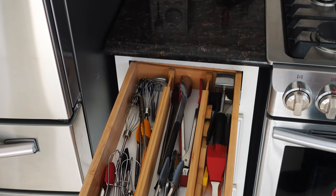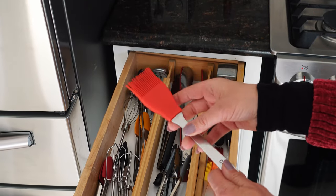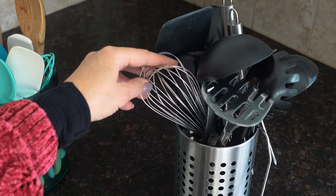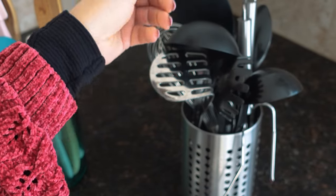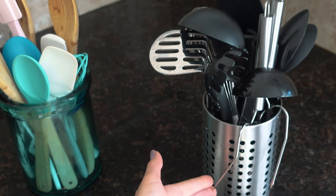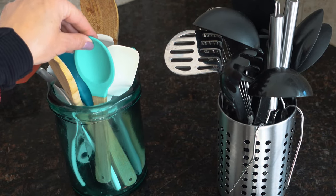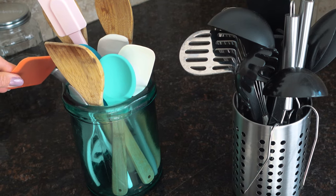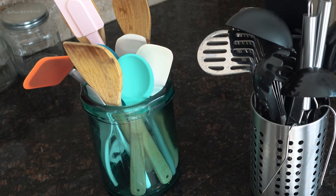In this drawer I have tongs — little ones and larger ones. I have brushes used for sauces and some mixing components. Here I have what usually flanks the stove: different things for mixing, scooping, and smashing. These really sharp things are for picking up a whole chicken or a roast. And then on this side I have anything for mixing — spatulas, mixing spoons, wood ones, plastic ones, and a little baby spatula.